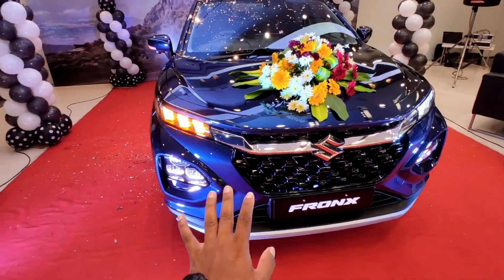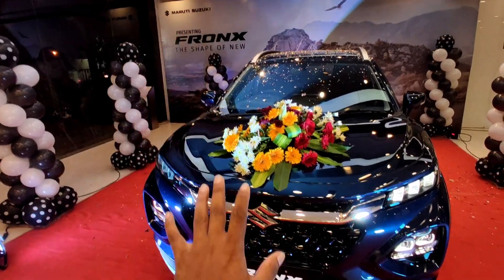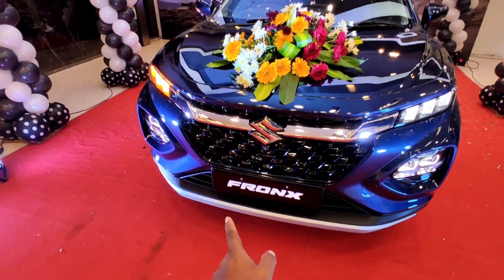Hello everyone, welcome to our HOSA Review Vlog. Today, we are going to launch the HOSA in France.